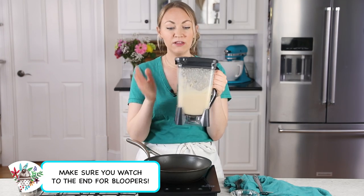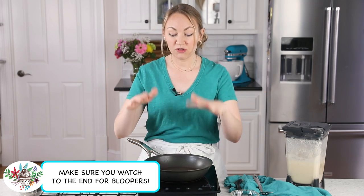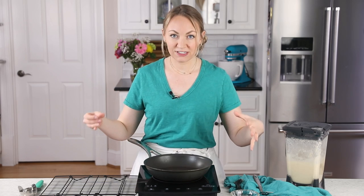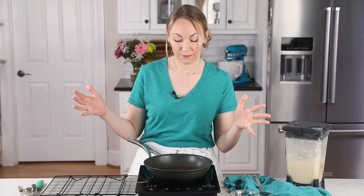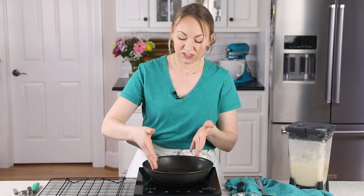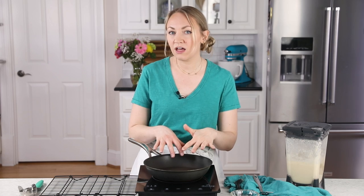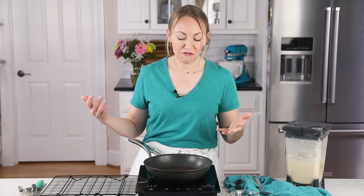My crepe batter has been in the fridge for over 30 minutes now, so we're just about ready to start making our crepes. To do this, you are going to need a skillet. We are aiming for 8-inch round crepes today because it's going to make an 8-inch cake, which is pretty much the perfect size. My skillet is technically a 10-inch skillet, but the bottom is almost exactly 8 inches across — I get them nice and round every time. I'm also using a non-stick skillet, which makes it so much easier to remove the crepes and flip them without tearing.